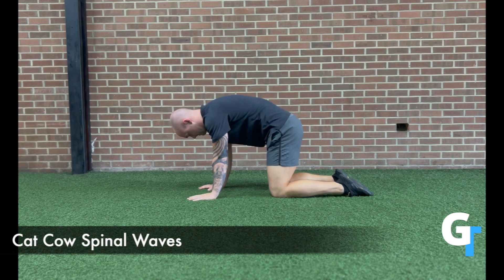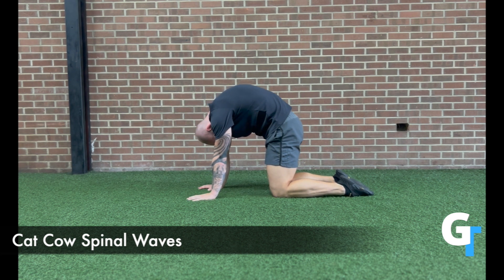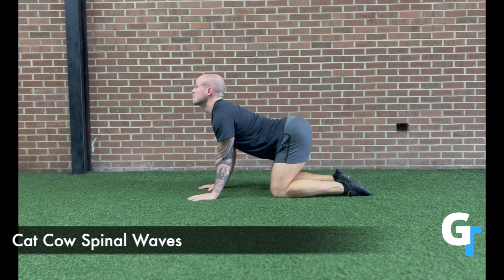For the cat-cow spinal waves, you're going to line up in the quadruped position with the hands in front of the knees. Actively use your hands, your shoulder blades, your head, and your knees and hips to pull and push the spine into extension and flexion.